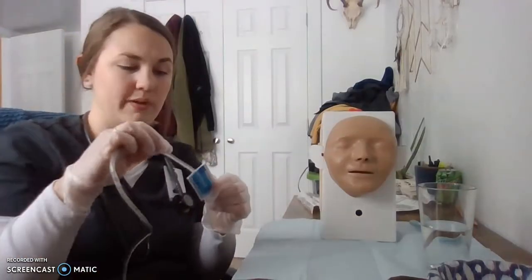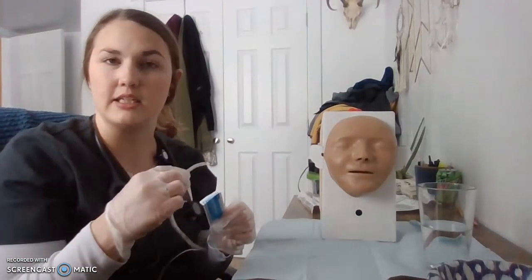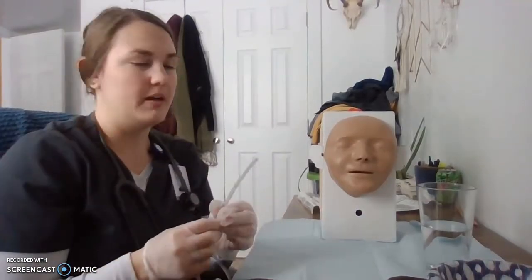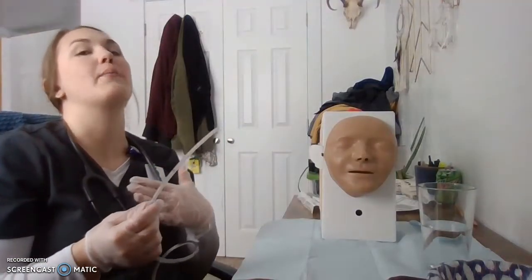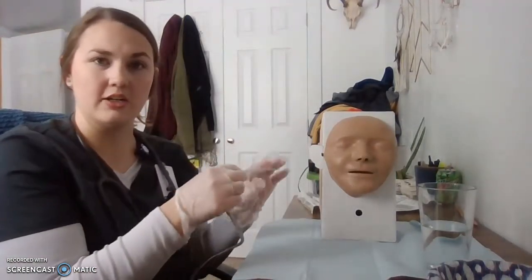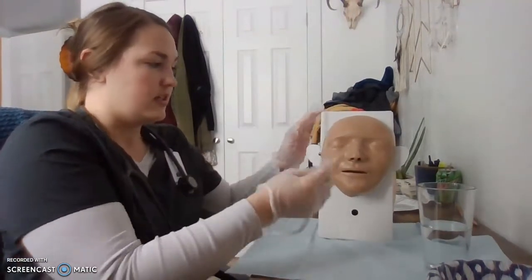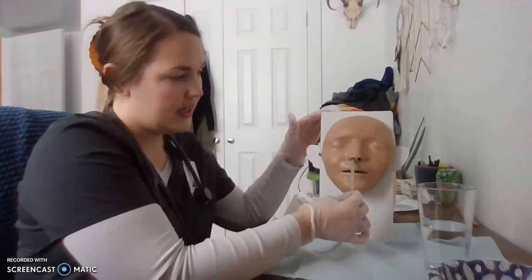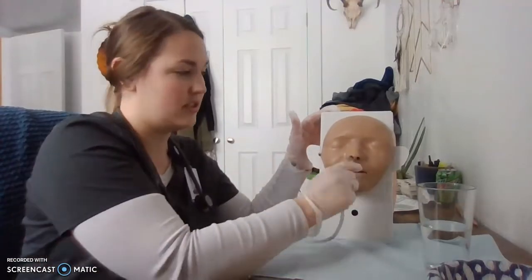To get ready for insertion, I am going to take my lubricant and really lube the tip of this NG tube so that it eases the insertion. I'm going to have the patient lay their head back so that we can get this tube into the nares and through the oropharynx area. I'll brace the head and advance the tube into the patient's nose, following the natural curve of the tube to ease insertion.